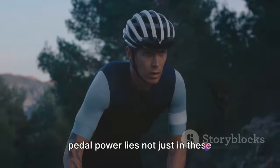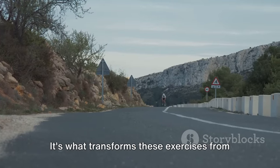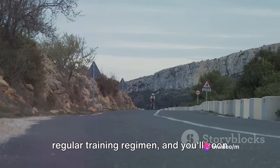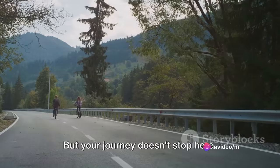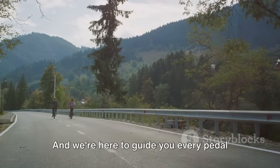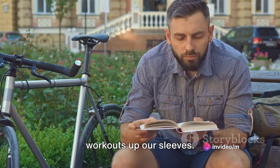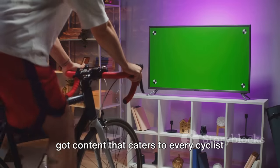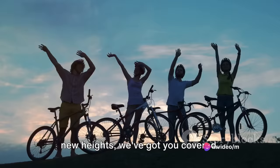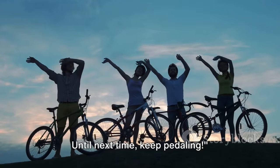The key to unlocking your full pedal power lies not just in these exercises but in consistency. Regular training is what helps you gradually build up strength and endurance — it's what transforms these exercises from mere routines into powerful muscle memory. So make these exercises a part of your regular training regimen, and you'll soon see the benefits in your cycling performance. Your journey doesn't stop here — there's always more to learn, more to explore, and more to achieve in the world of cycling, and we're here to guide you every pedal of the way. We've got plenty more cycling tips, tricks, and workouts up our sleeves, with content that caters to every cyclist out there. Don't forget to hit the like button, subscribe to our channel, and follow us on social media for more cycling tips and tricks. Until next time, keep pedaling.